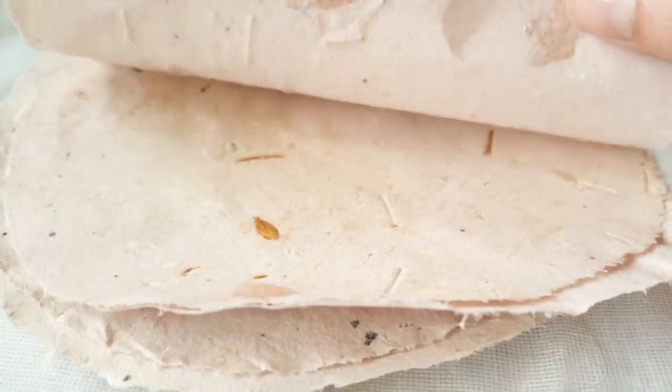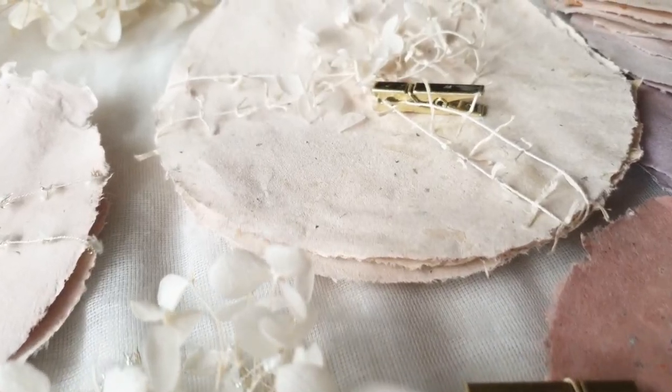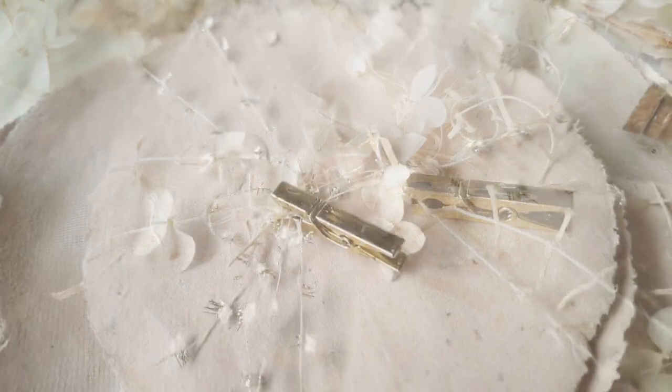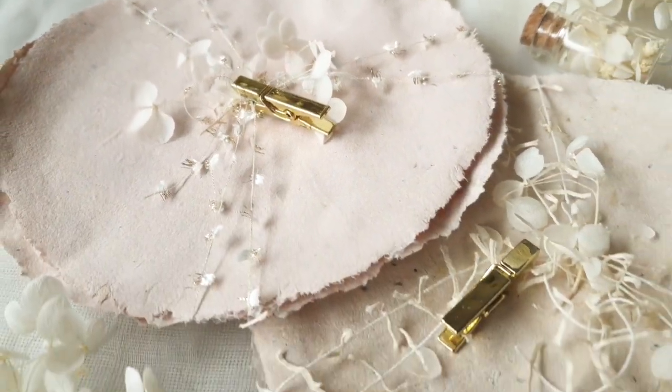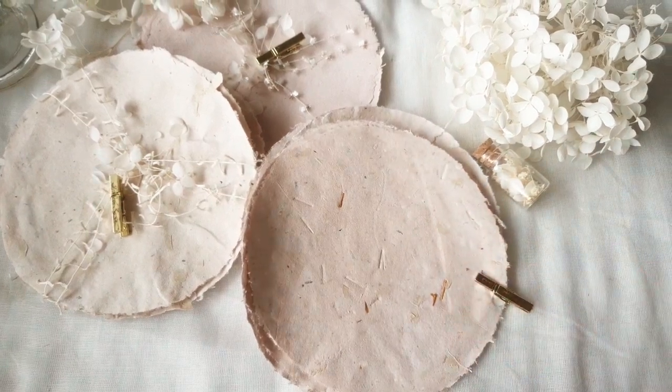Hi there, Charmaine here, and today we are once again making handmade paper. This time, we will be making these round handmade papers without the use of a mold and deckle.